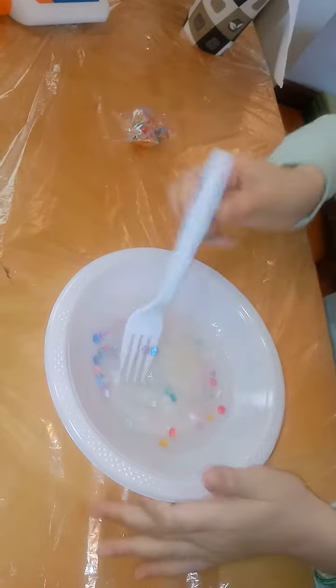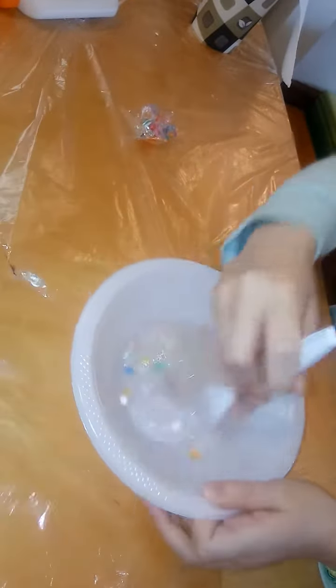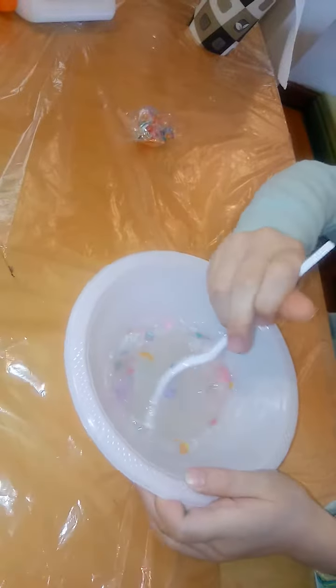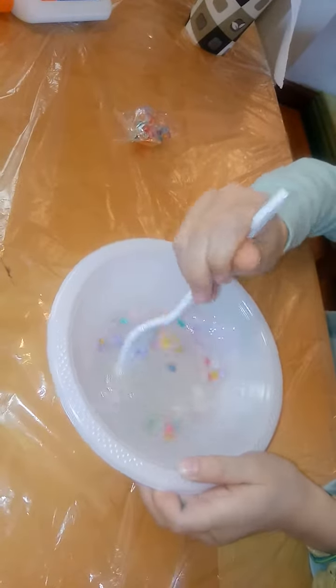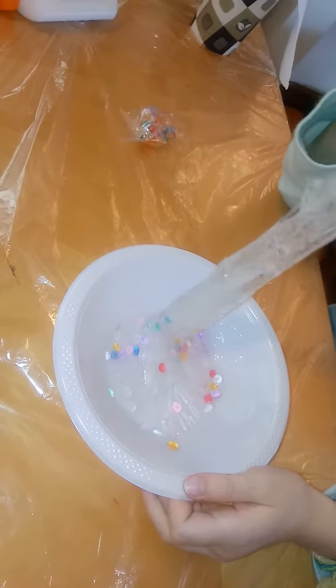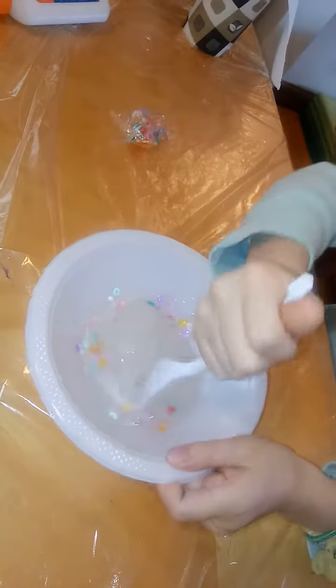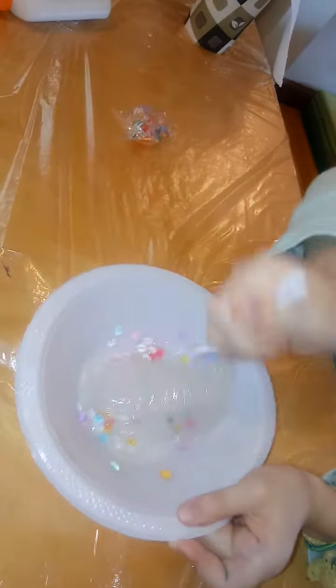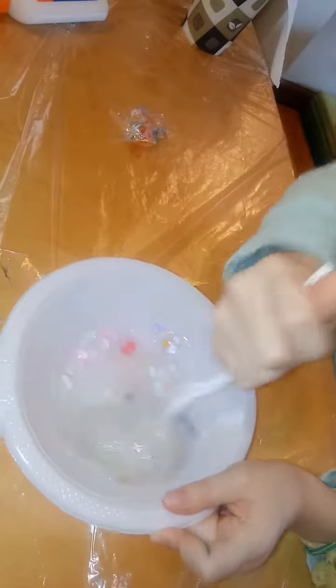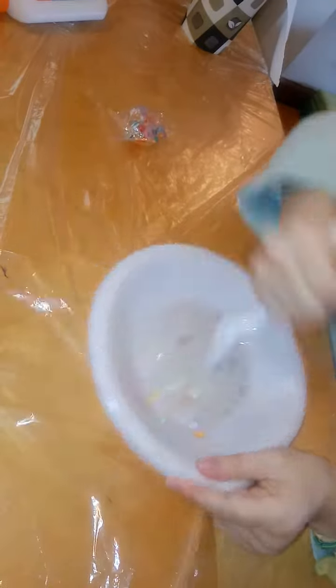You should always ask your parents' permission before you take something like Tide. You should never ever let very young children work on it alone, because you have to make sure they wash their hands and don't put them in their mouth after touching the slime, because Tide has a tiny bit of bleach. So every time after making slime, you really need to wash your hands.